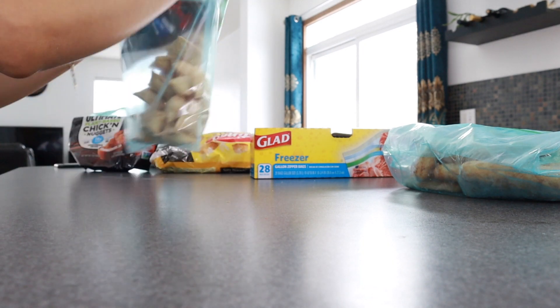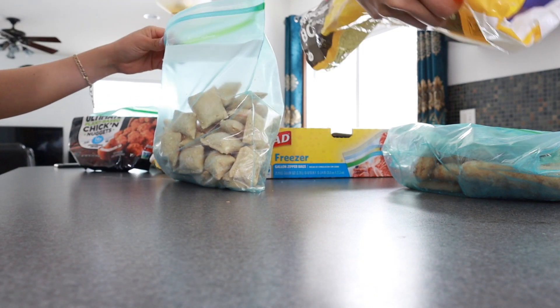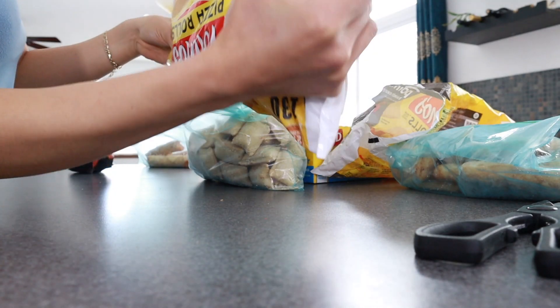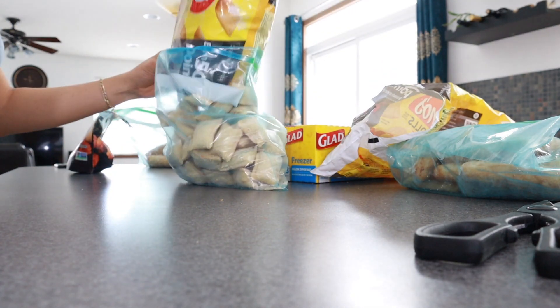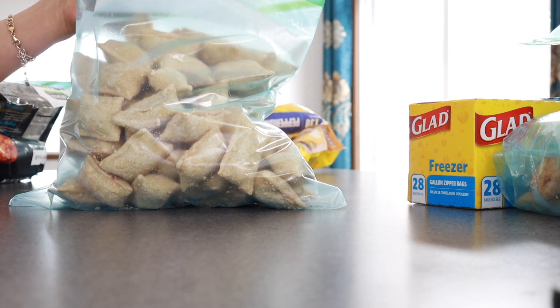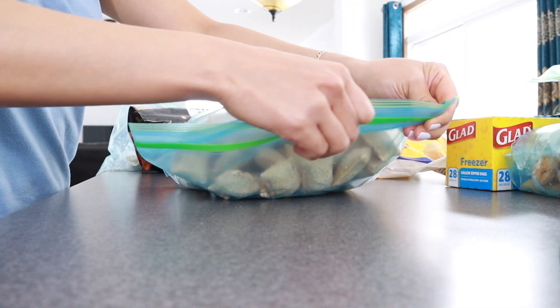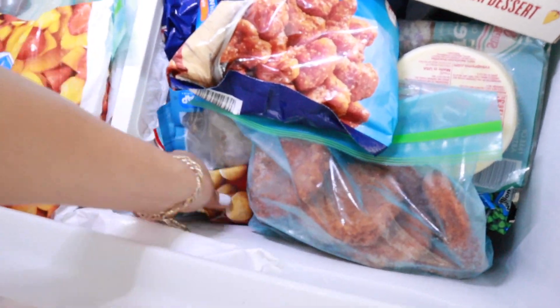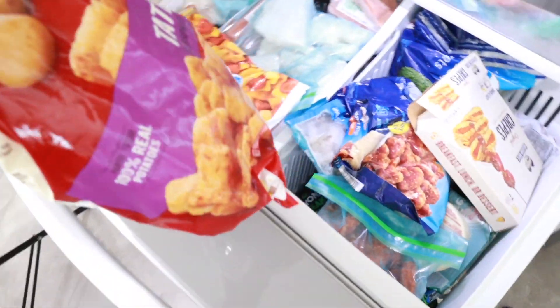If you're working with a small freezer, the trick is to remove as much air as possible. You might look into investing in a machine that sucks the air out of the ziploc bags — I almost wanted to buy one, but they're almost $200 and I don't want to spend that right now. So good old ziplocs work — just squeeze them really, really tight.